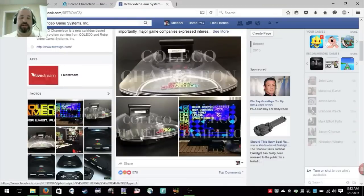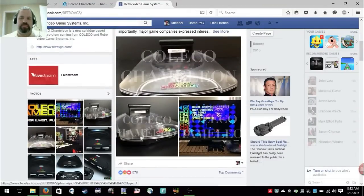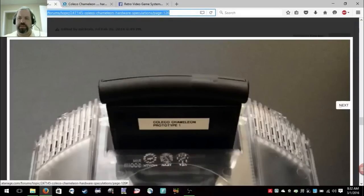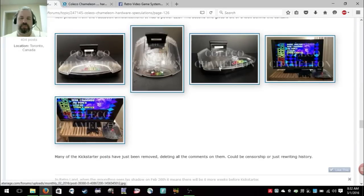If you notice something, they are still blocking comments. And there are three images — what happened to the other images? Where is this image from? People on the Atari Age Forums saved them. The two top-level shots have been removed from Facebook.